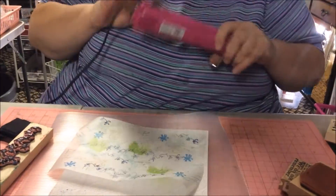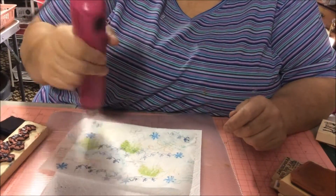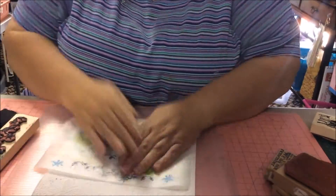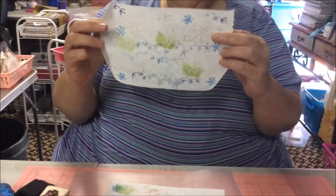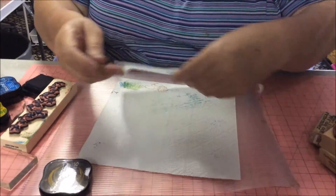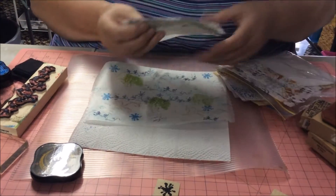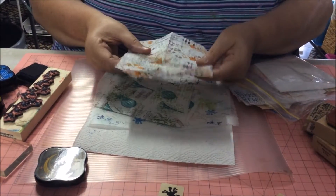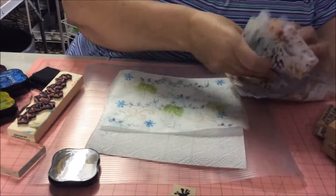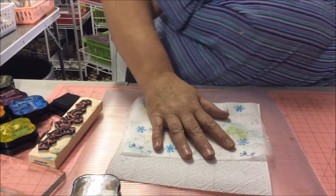I'll just give it a waffle with the heat gun. Be very careful because you can set it on fire — been there and done that. See, that's all proof now — and there's your first piece of stamped tissue paper. You can tear it, rip it. It's just like this one I've made which I've used on everything. They're all different colours — that was a more crinkled up tissue paper but I just wanted to see what this Tim Holtz one's like.